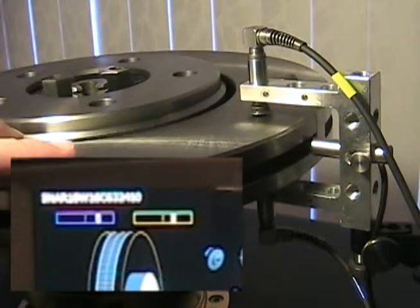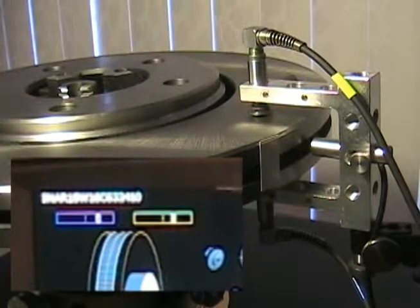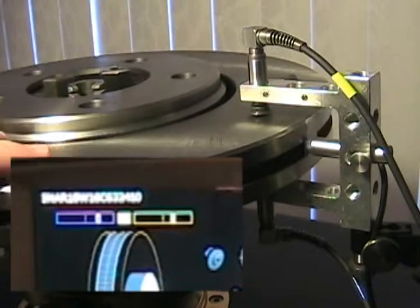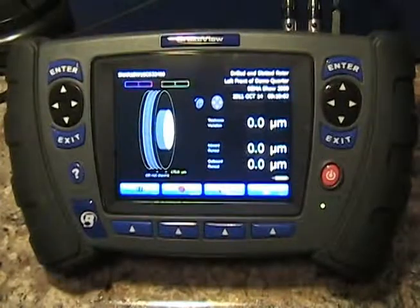A quick note: sometimes it's useful to build the tape or reflector into the measurement fixture rather than onto the rotor itself. That way you can set up your photosensor once based on the fixture and then measure multiple rotors without having to go through this step ever again.